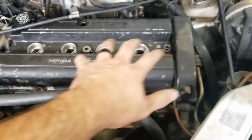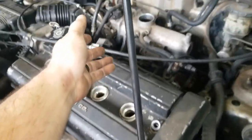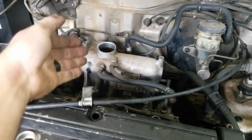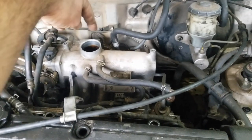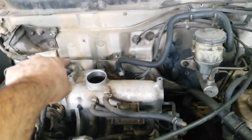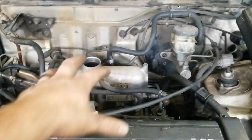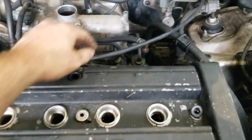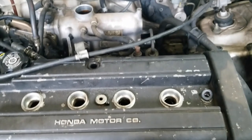We bought this CRV like this, so some disassembly has already been done — they've taken off the upper plenum. It has a bolt on each corner, so one, two, three, four bolts, all 10 millimeter. Once you get that plenum off, you can then remove the valve cover. It'll have a PCV valve in the valve cover right here — just pull it out.